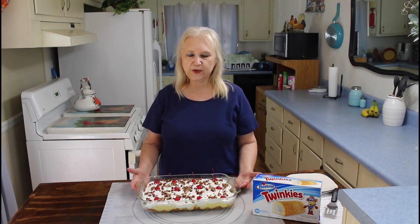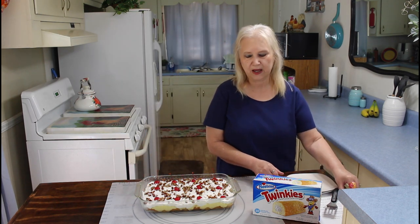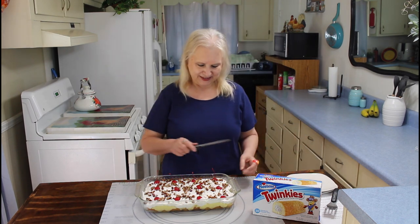Okay everyone, it's been several hours later now, so it's time to do the taste test. And Calvin's going to do it with me also.